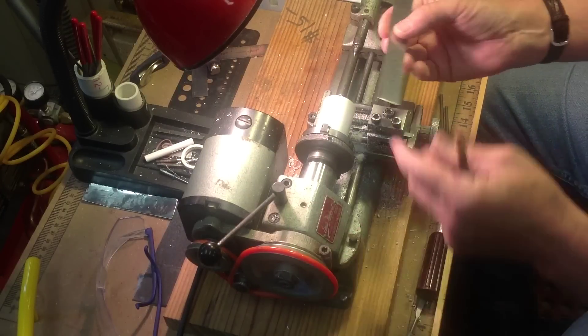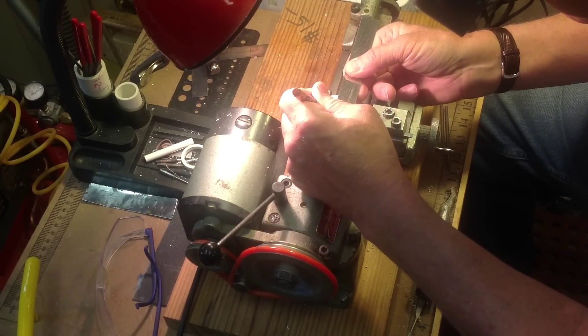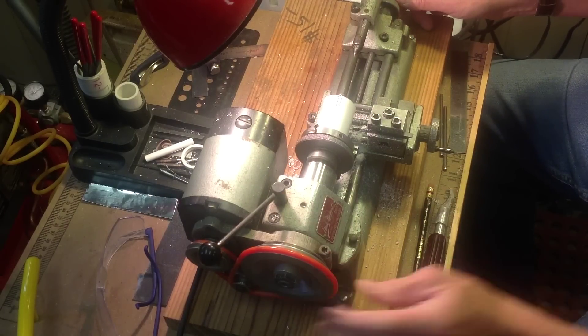Next, we chuck the PVC into a lathe and mark off a three-quarter inch section and cut it. That will be the first connector body.